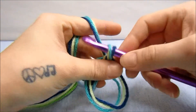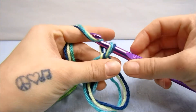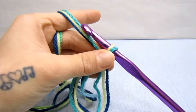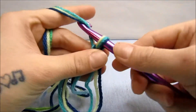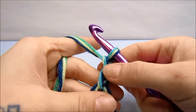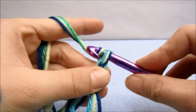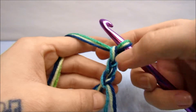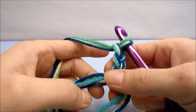First we're going to start out with a chain three. Yarn over and pull that through the first loop, yarn over and pull it through the second loop, yarn over and pull it through one more time. That's a chain three and that will count as our first double crochet.